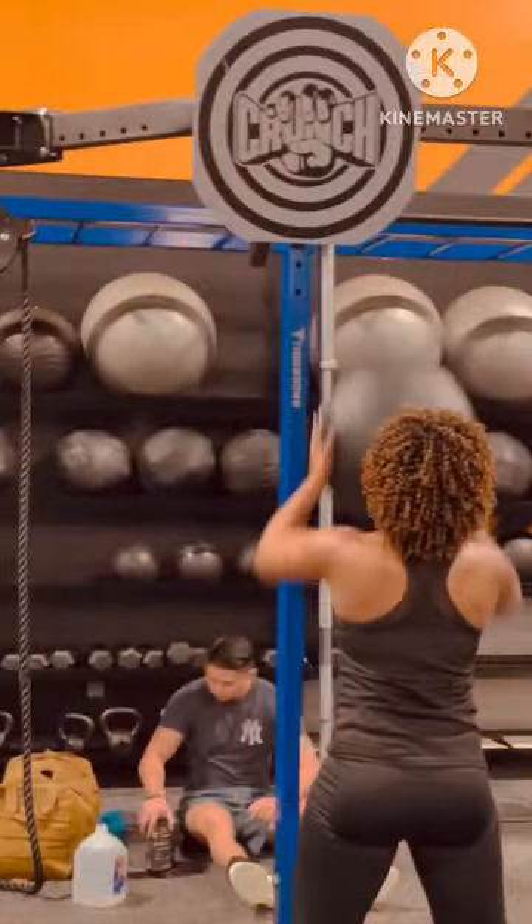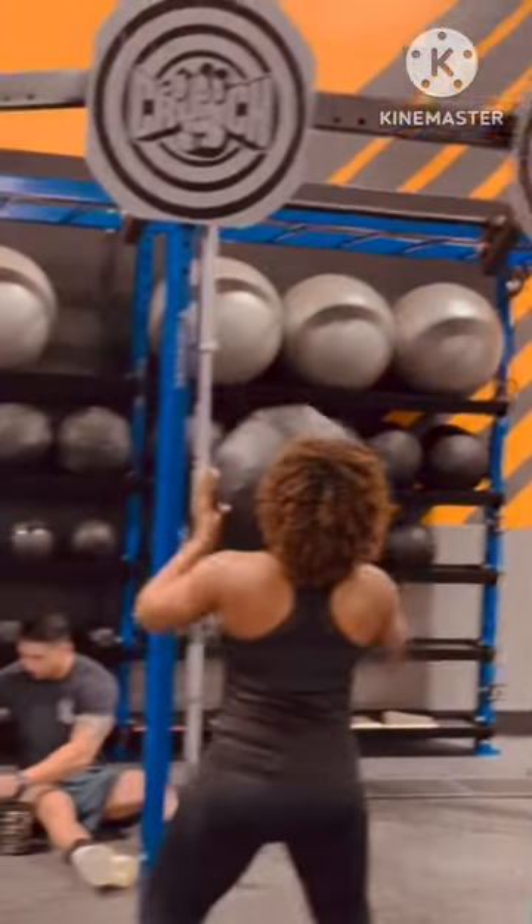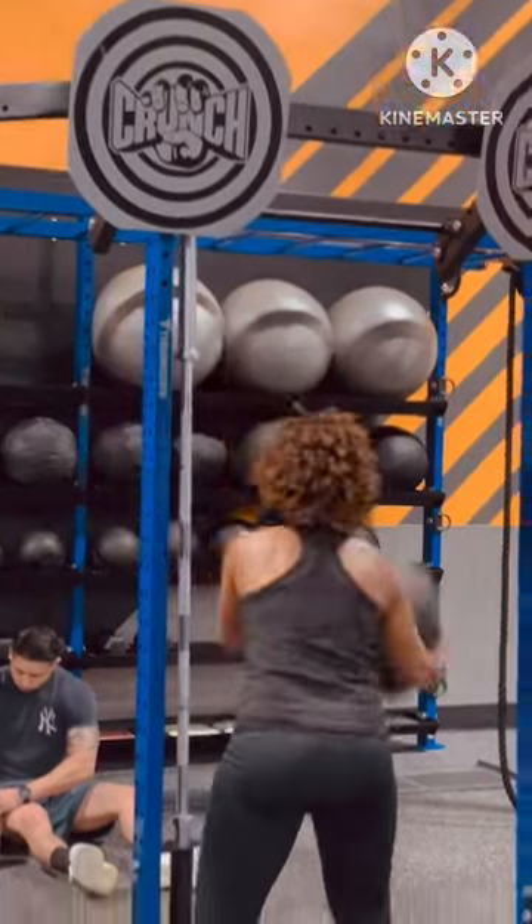Station number five: she's got the tactical target with a five-pound ball. Loving it. Harder — she's going faster with a heavier ball. Hardest — she's still going fastest with the heaviest ball.